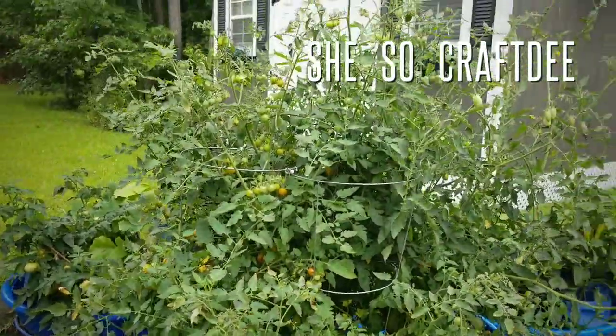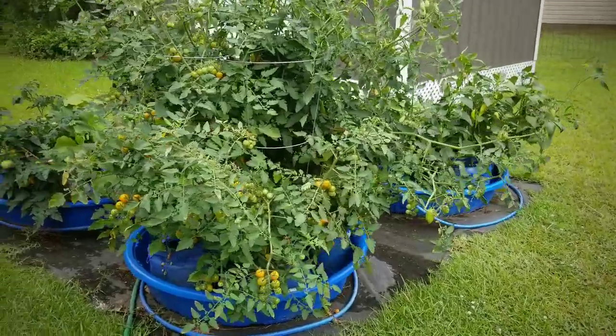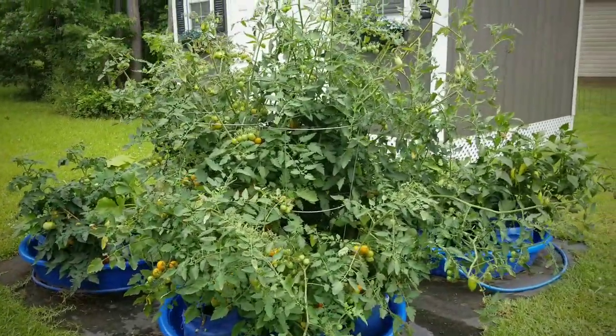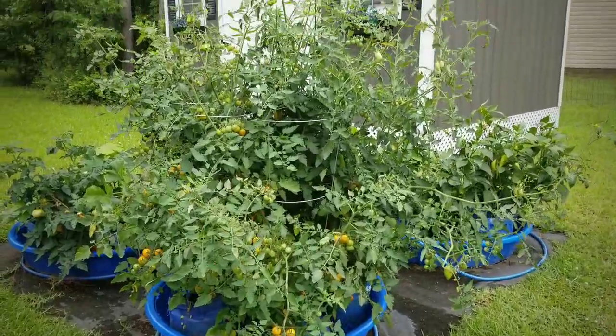Hello Crafty Family, it's Dee and welcome to week 11 of our kiddie pool gardening series. We're starting off with the overview of my entire garden at the beginning of the week.